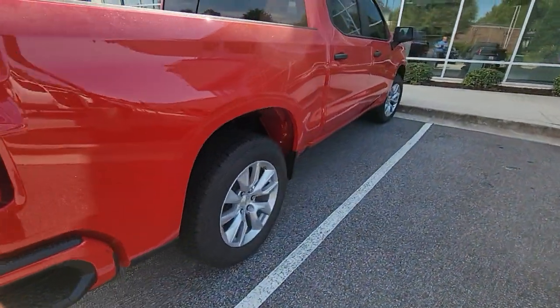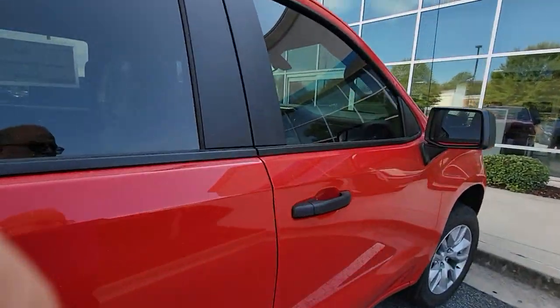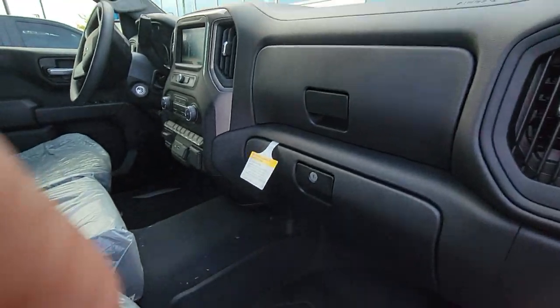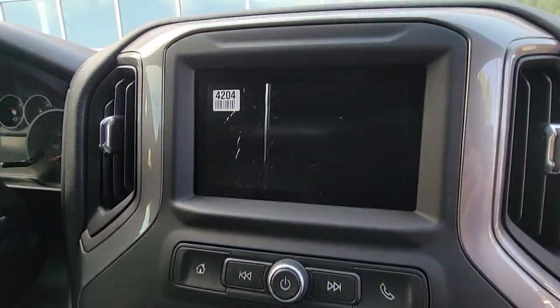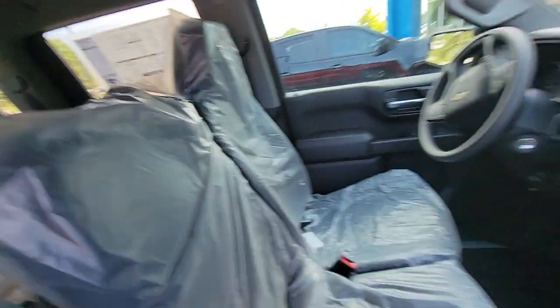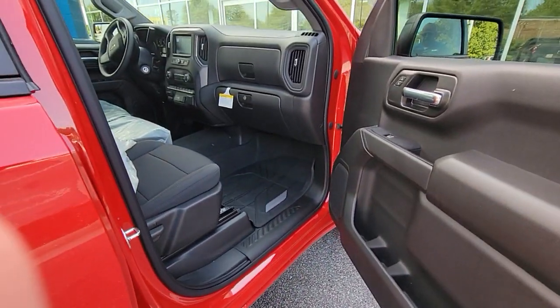Come on around to the other side, I'll go ahead and show you the inside real quick. It's got cloth seats — there's the dash — so if you wanted to see exactly what's in it. Backseat, crew cab.